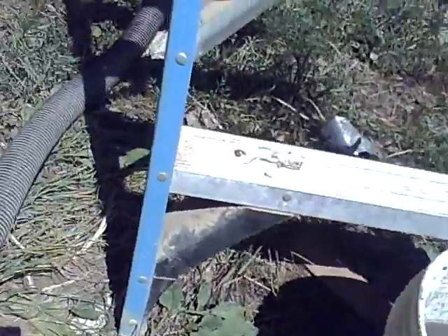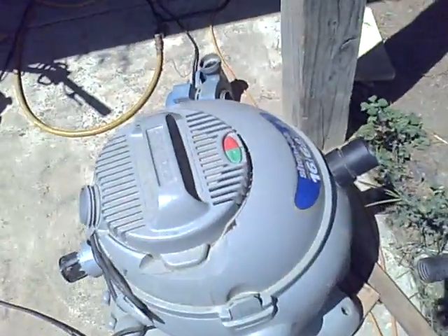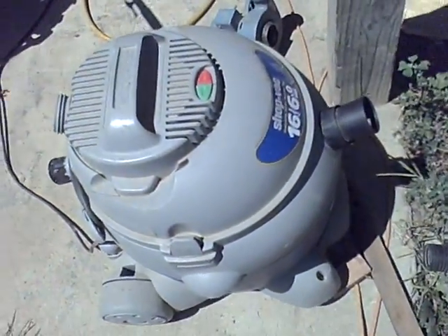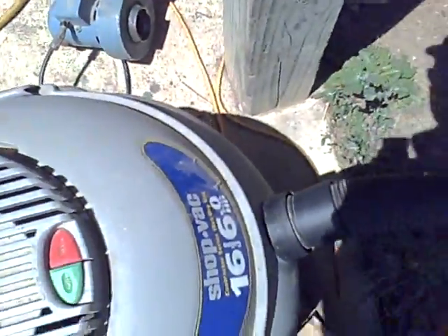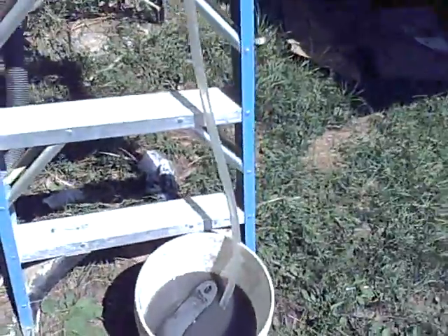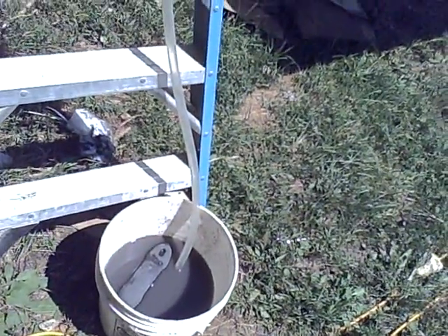For comparison, we have the normal shop vac here. This is a six horsepower shop vac, and we'll just plug the hose in and you can watch that water column and see how it does.